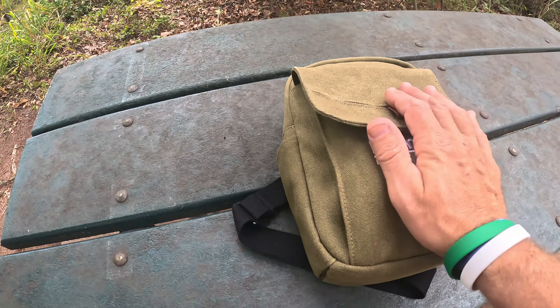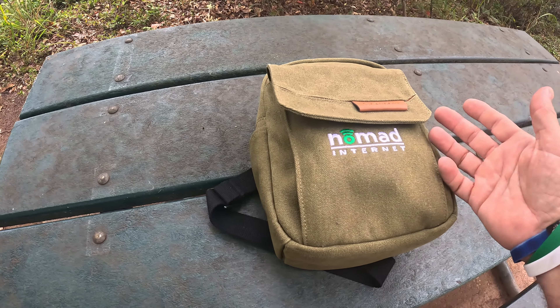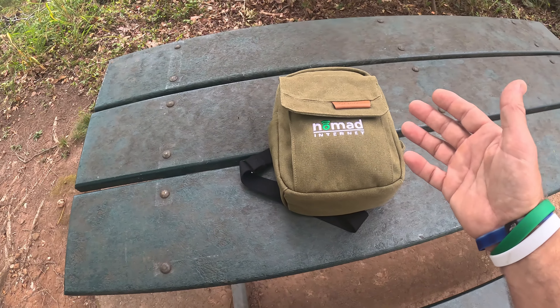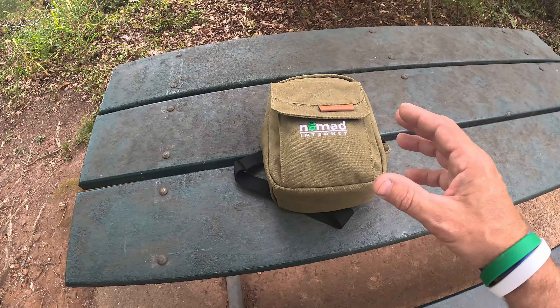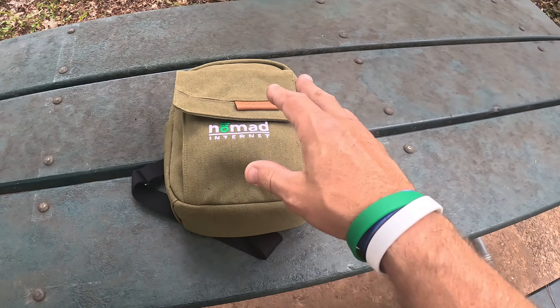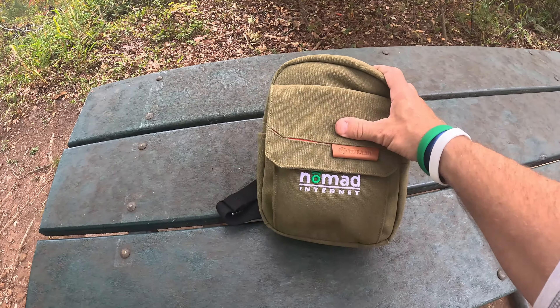So what is the Nomad internet? This company reached out to me — they see my channel, that I travel a lot, I'm kayaking around, I'm mountain biking. I looked up some of the reviews and the reviews were kind of mixed, they were all over the map. So what I wanted to do was do my own test. I'm like, sure, send it to me and I'll give it a whirl. I've had it for about a month now.